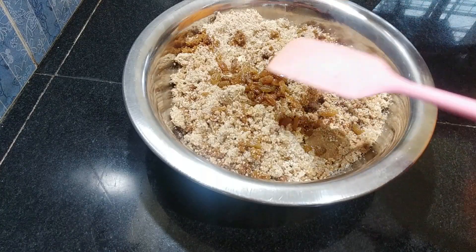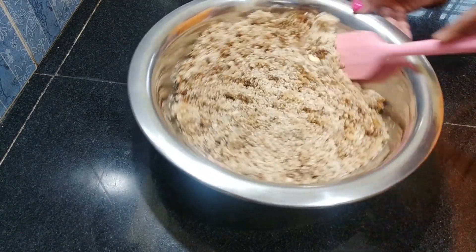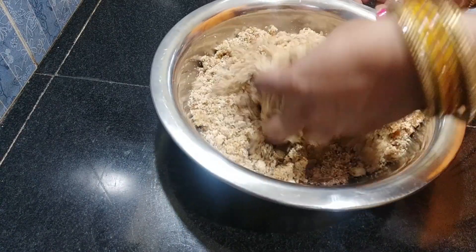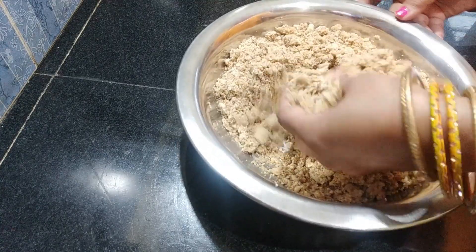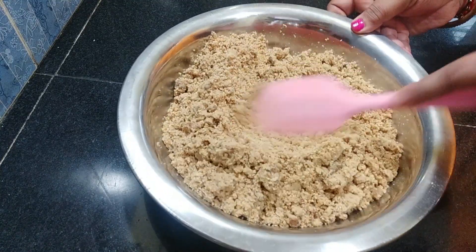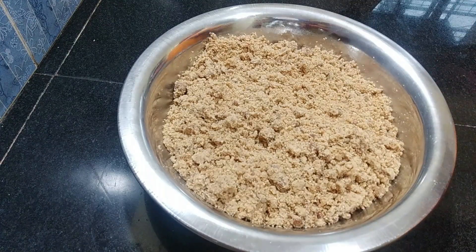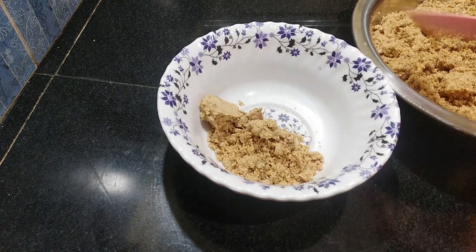Okay, the flavor — okay, mix. Make a mix of all the ingredients. Everything is mixed. This is a good taste of the food, which makes it very good.